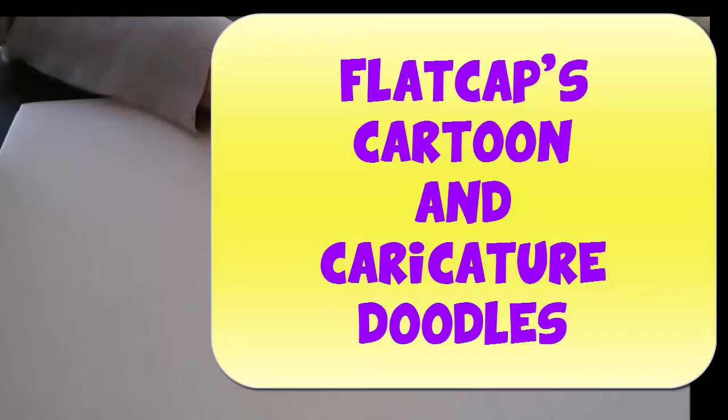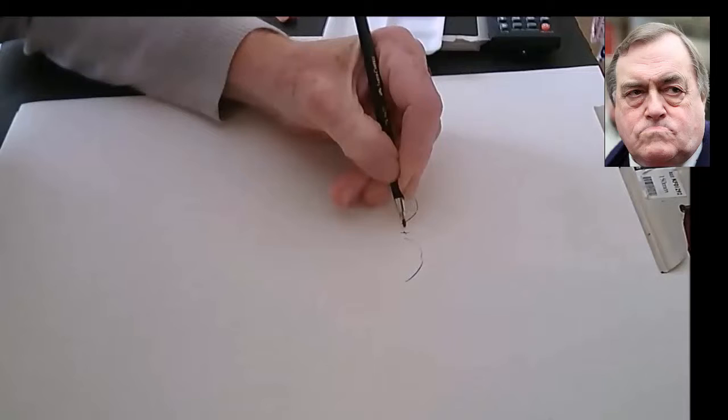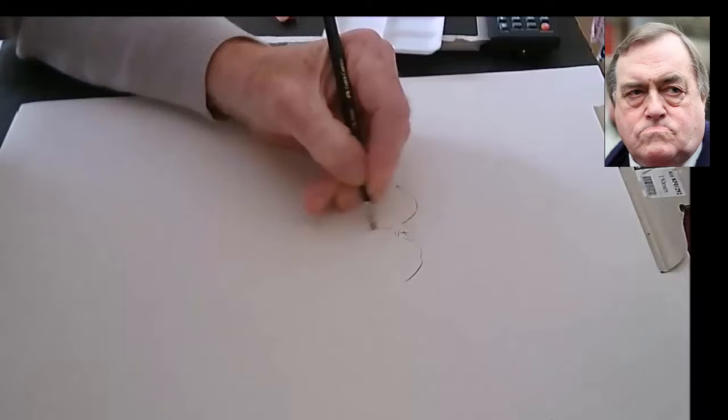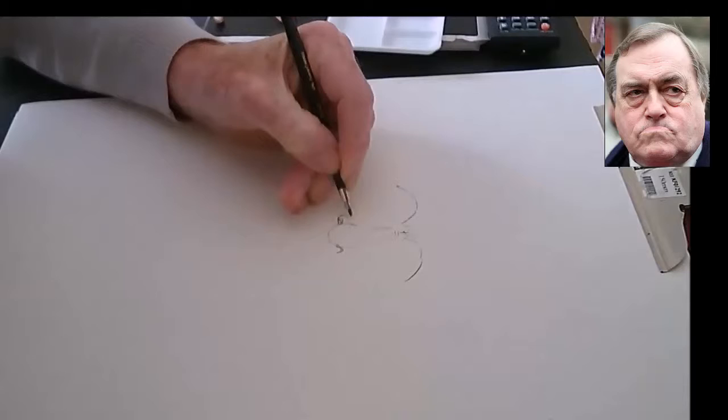Blackcap here, starting a caricature doodle of Prescott — John Prescott, that is who it is. In real time I think this took me about 15 minutes to draw and colour. I have put the image up on the right-hand side so you can see whether I have got the likeness or not.